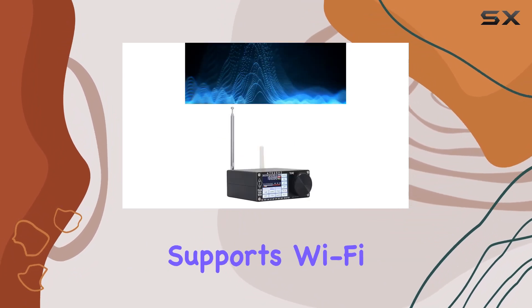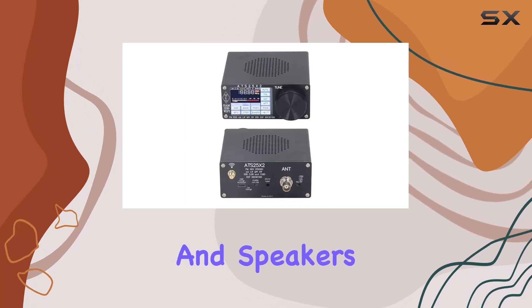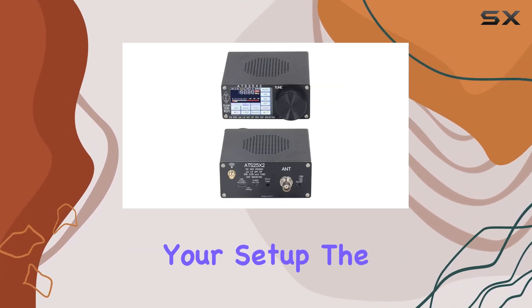In terms of connectivity, the ATS25X2 supports Wi-Fi and USB, and its compatibility with smartphones and speakers makes it a versatile addition to your setup. The RDS feature adds another layer of functionality.